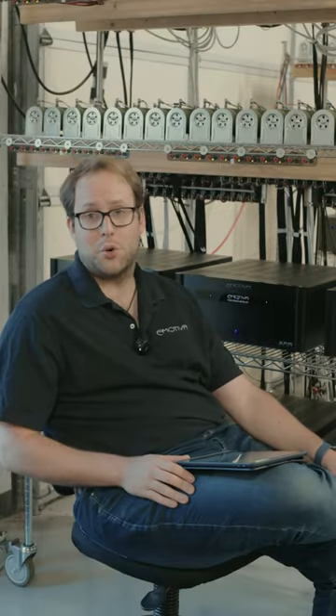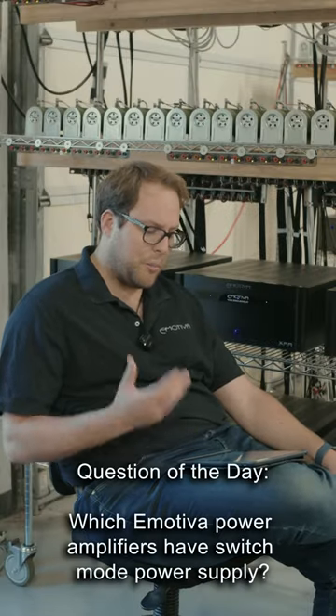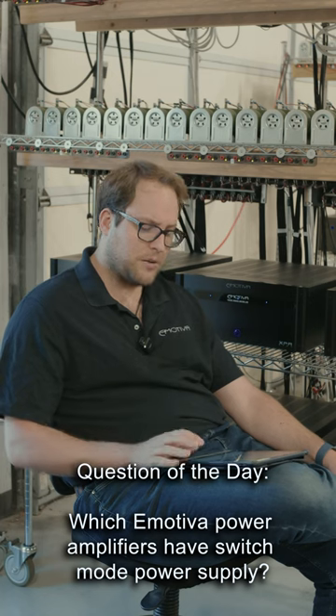Hey guys, it's Jake with Emotiva's question of the day. Which of your power amplifiers have switch mode power supplies?